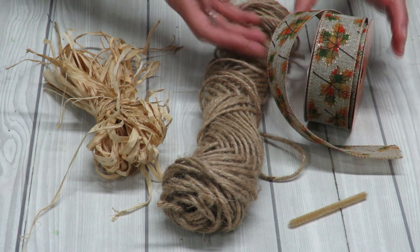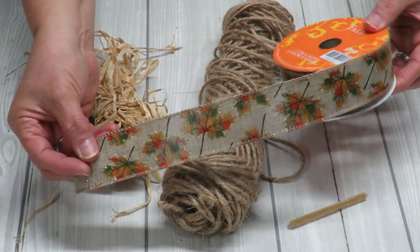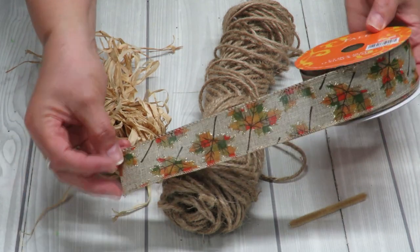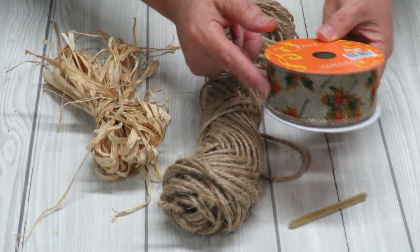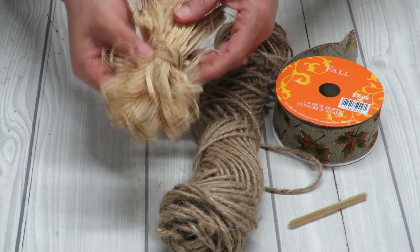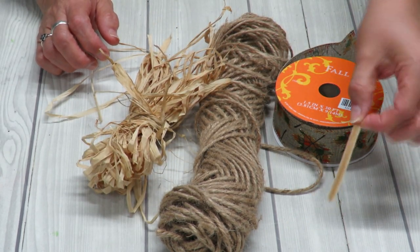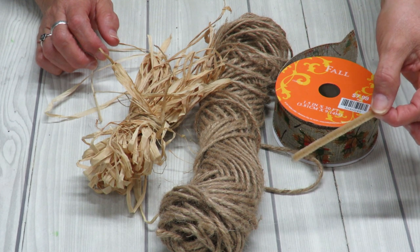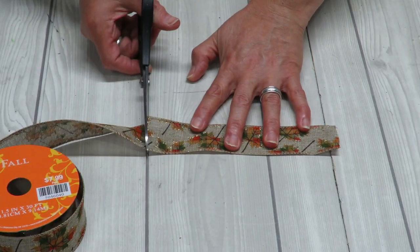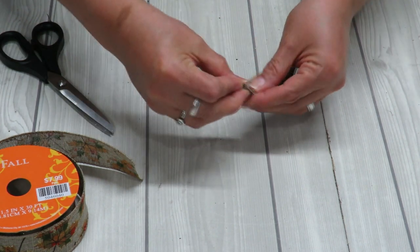I'm going to use the same ribbon I used for my little haystacks — it's a nice fall ribbon. You can grab your ribbon from wherever you want; I got mine from Hobby Lobby. This is a one-and-a-half inch wide ribbon; you can use that size or a little bit thinner. I've also got some jute that I want to add to my bow, some raffia — you can find raffia at the Dollar Tree or any craft store — and a little piece of chenille stem, about three or four inches in length. You could also use floral wire.